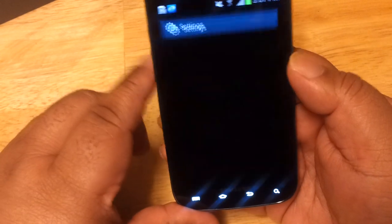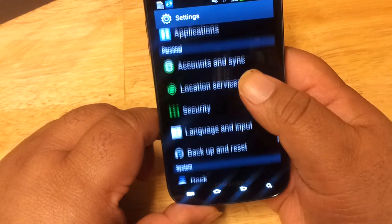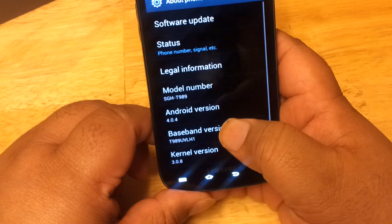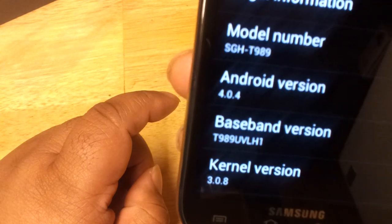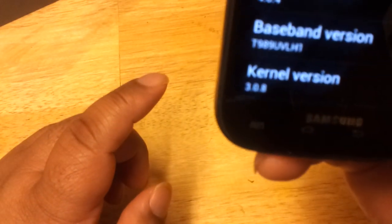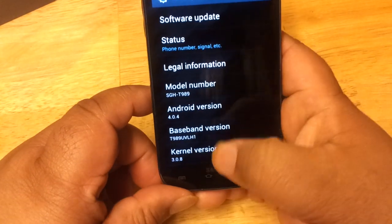Let's click on Settings and take a look at About Phone. This comes out of the box with Android 4.0.4, as you can see right out of the box. It also shows your model number — SGH-T989 — right there at the top.